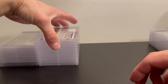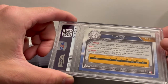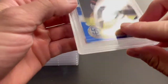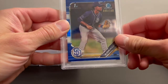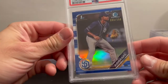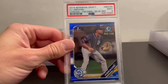Up next is one of the few numbered cards — a 2019 Bowman Chrome blue refractor, numbered to 150, CJ Abrams. Before I show the grade: it's a true blue /150 refractor. Got a PSA 9. Everything looked pretty sharp to me, maybe a minor surface issue I can't see.